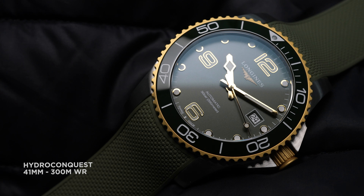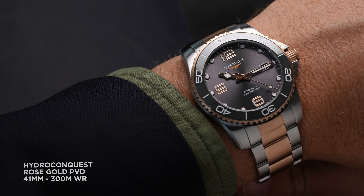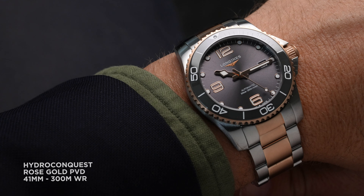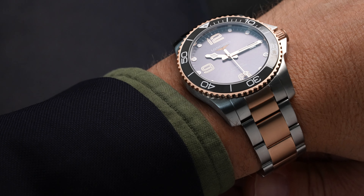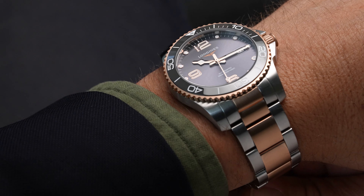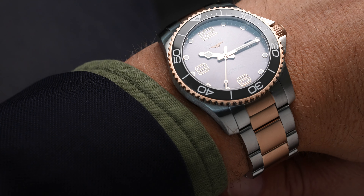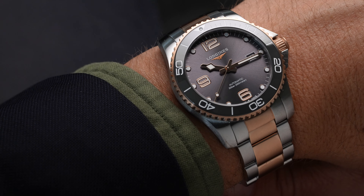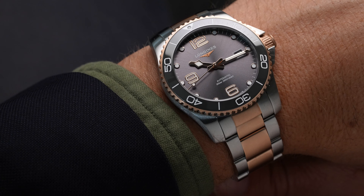If you're looking for the too-long-don't-read, I'll give it to you: these are a two-tone smoke show. I'm looking particularly to begin with at the two-tone sunray gray dial with rose gold PVD. We have those big Arabics at 12, 9, and 6. Some people like the big numerals, others don't — I think it's just become the design language.